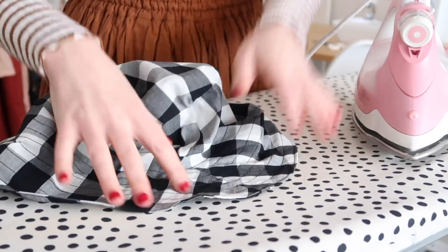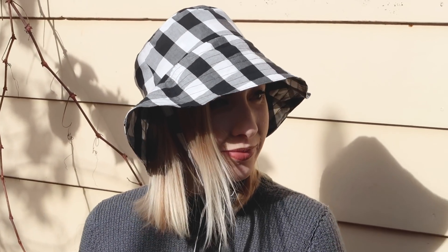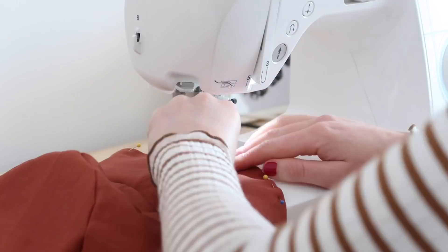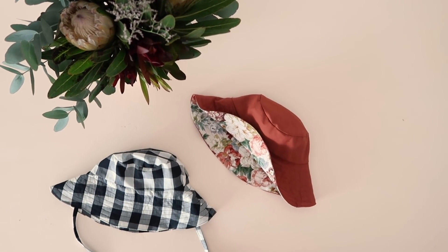Press the stitching to make the brim nice and crisp and your cute little bucket hat is complete. Something else you could try is making your bucket hat reversible with two contrasting fabrics, like I've done here with this vintage floral and brick coloured fabric. It turned out really nice and I love seeing a little pop of the floral from under the brim.